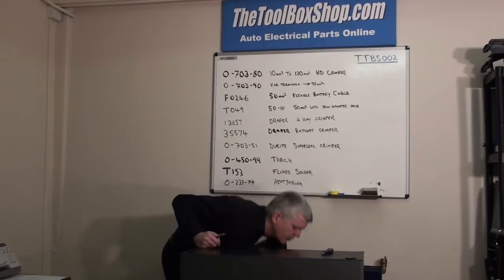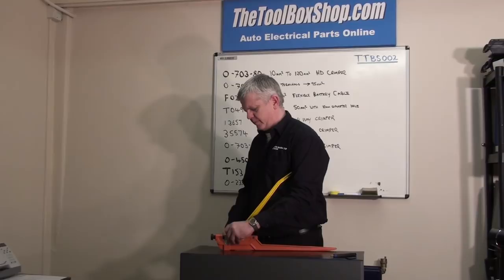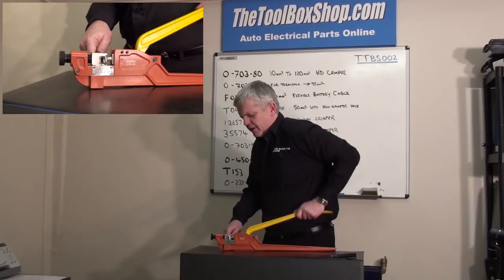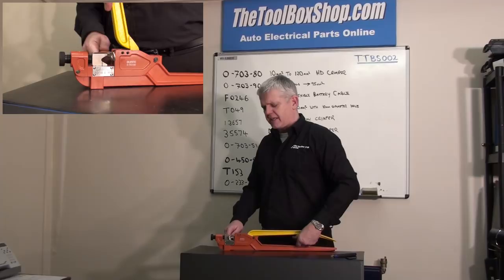So we get this heavy duty crimper, and now you can see what I was talking about when we're actually needing that third hand. I have my terminal, I have my increment set to just under the 50mm mark, I grab the terminal and start the crimp under my shoulder and then push down. Now you can see that's why it's usually bench or vice-mounted. One crimp and we've got a crimp terminal.